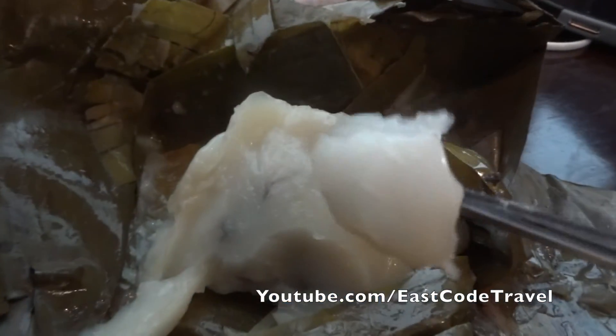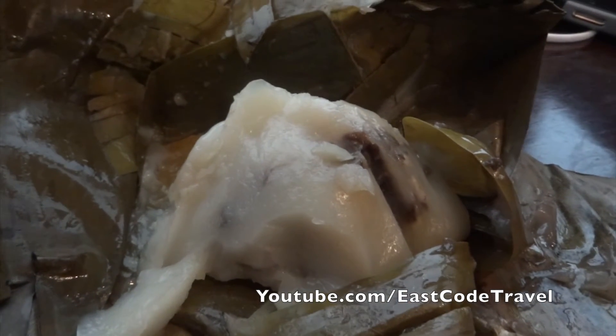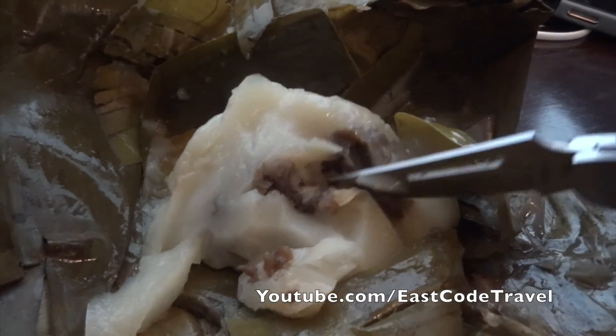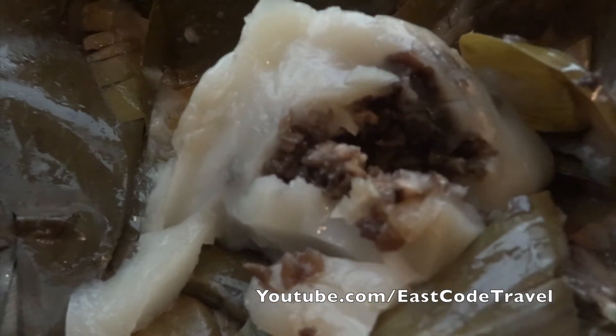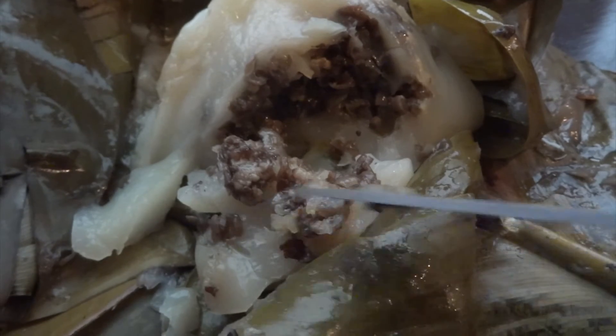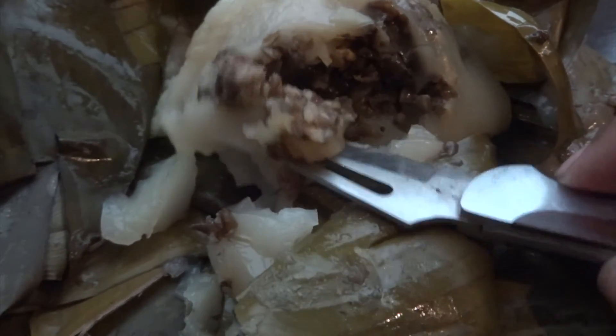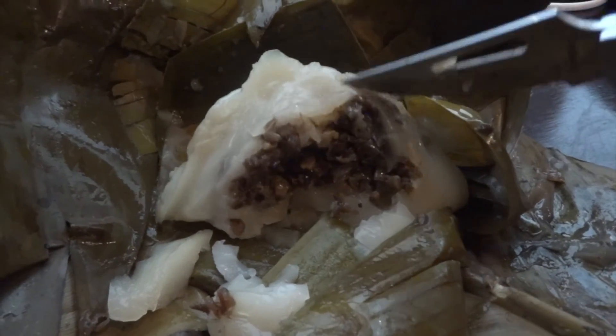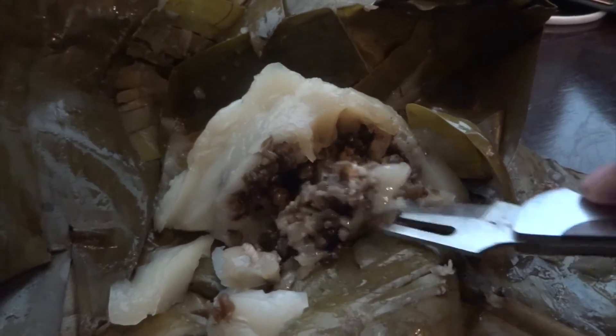I'm going to try it. A bit tasteless on the outside, but because of what's inside. I think it's some kind of minced meat. I don't know what else is in it — I don't know why it looks a bit black. Minced meat, and I think the black part came from the black ear wood mushroom.